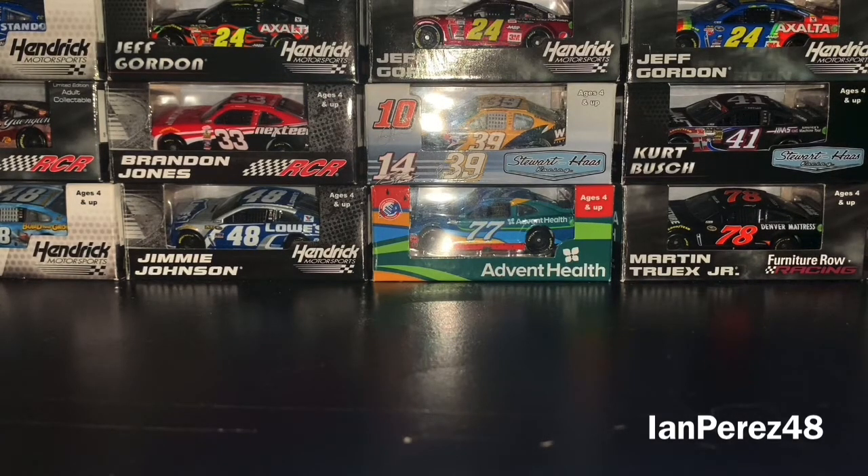I got 5 new packs of 2-pack 1:87 diecast from Walmart — not all in one day. I got a pack on Monday, 2 packs on Tuesday, and then 2 more packs on Friday. I wanted to wait until I got the remainder of the packs before making this video. Also, before we get started, the Rolex 24s are around the corner — hell yeah! If you want to see reaction videos, go to my second channel, E! Impressed48 second channel. That's where I'm doing reactions now. With that being said, let's not waste any more time. Let's begin.